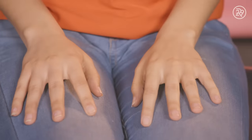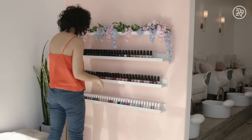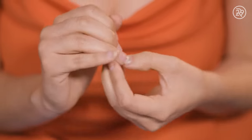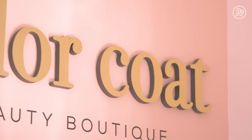My nail goals are to have nails long enough so that I don't need nail extensions. I'm most anxious about all the machines. I know it's just nails, but for me it's terrifying — whatever the machine is, it's so scary to me every single time. I am nervous about this procedure.